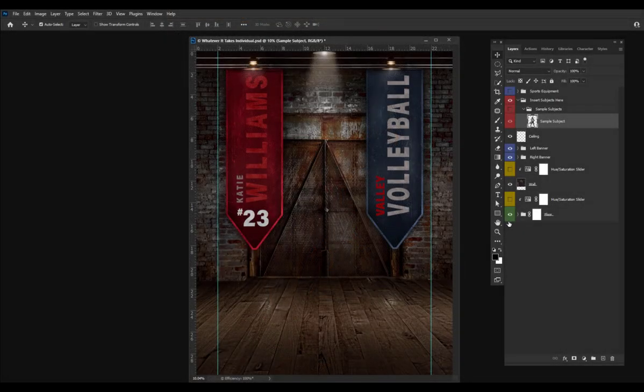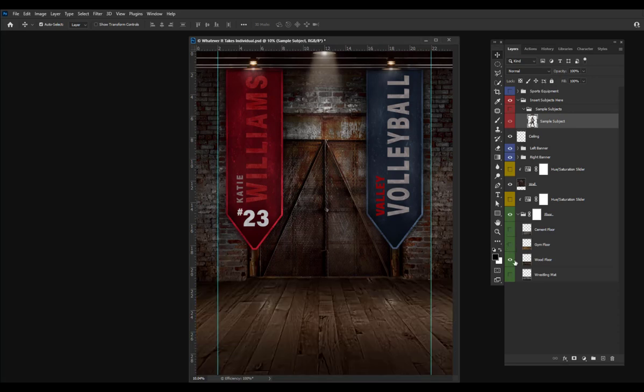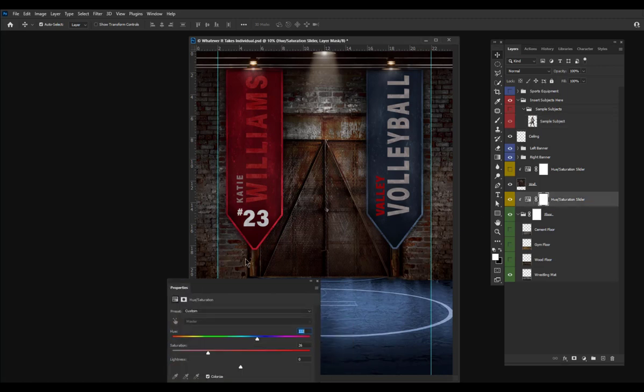You can change out the floors. If I go down to my floor folder, I have a cement floor, I have a gym floor, a wood floor, and a wrestling mat. You can change the colors on any of these floors by simply turning on the hue saturation slider and then moving the slider.